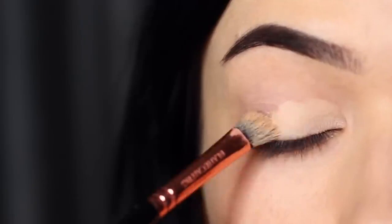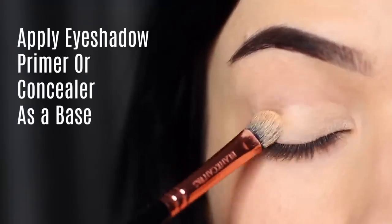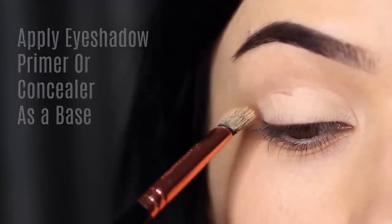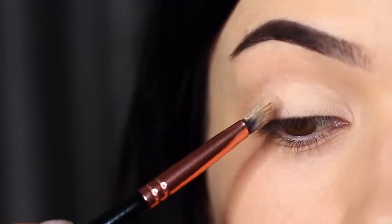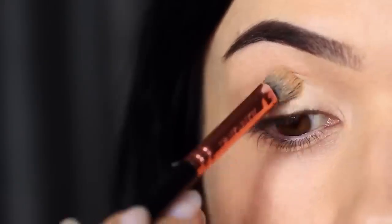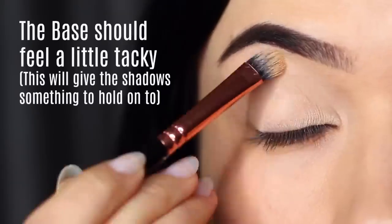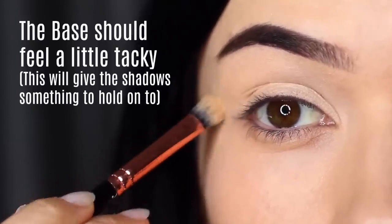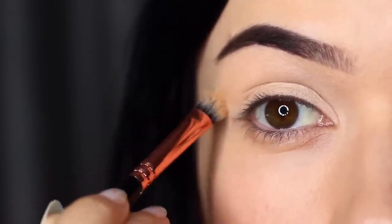The first step to a perfect smoky eye is to make sure you're priming the lids. You can use eyeshadow primer or concealer, but you really want to make sure you're completely covering the lid from the lash line up to the brows to create a blank canvas. This disguises any discoloration and gives the eyeshadow something to hold on to. Leave your primer or concealer just a little sticky — this grabs the shadow. I do have a little trick to make sure you also get a good blend, which we'll get to in a second.